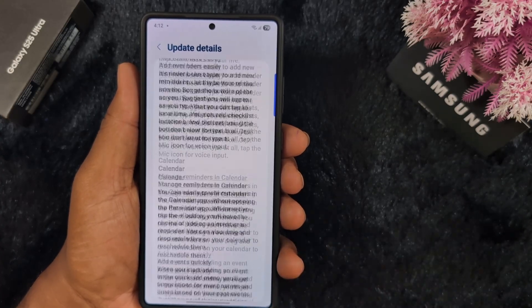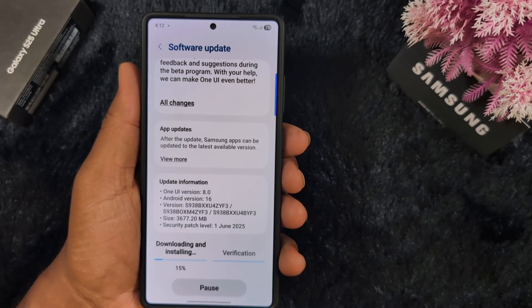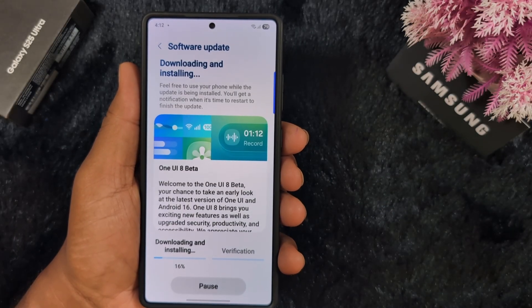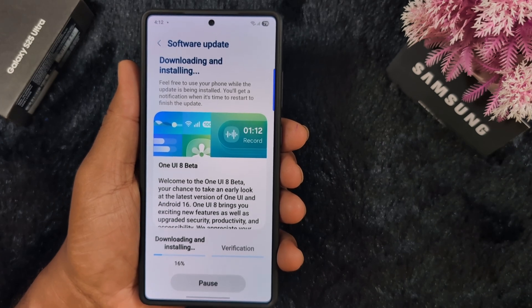So these are all the available updates in One UI 8. Wait until the downloading and installing completes, and after that I will show you all the changes in the latest Samsung One UI 8 in the next video.